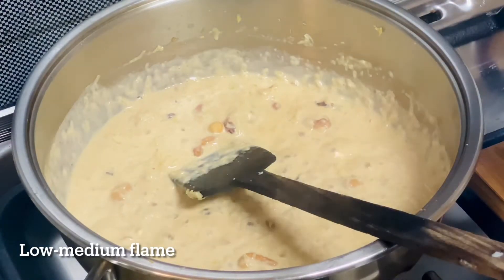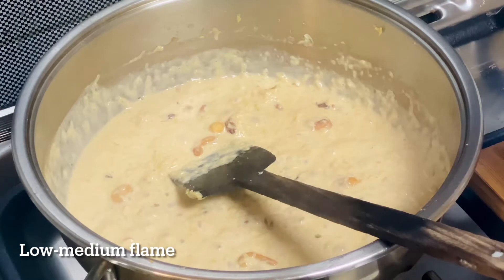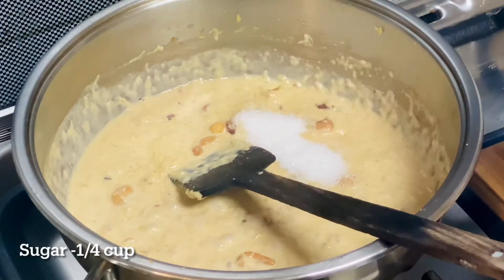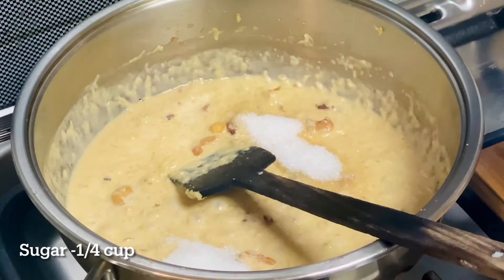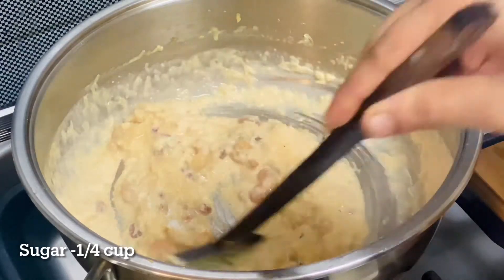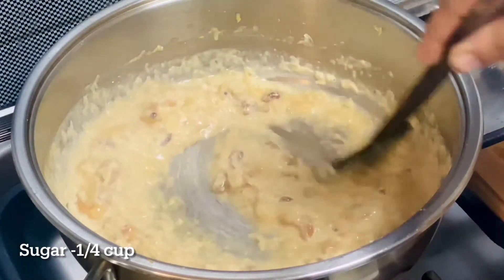If you want to make any medium flame, you can taste it with a high flame. Now I'm going to make the milk. I'm going to make a tall cup of 3 tablespoons — dip the milk and boil a bit.